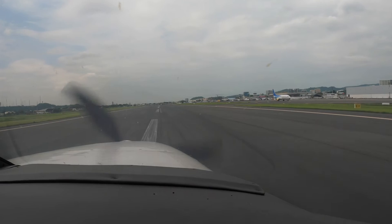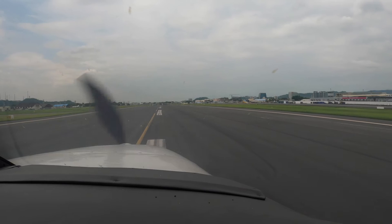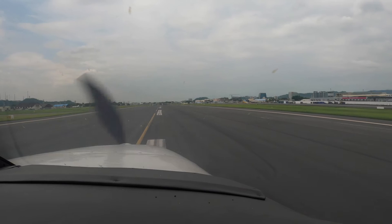Back pressure with brakes. The more you pull back, the more you can push, because the weight stays on the mains. Nicely done. Don't pulse the brakes — just push them smoothly. When you get to a slower taxi speed, you can make your turn. In the meantime, lights off, flaps up.